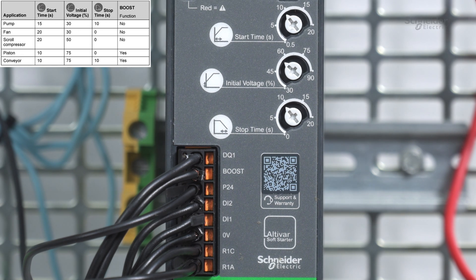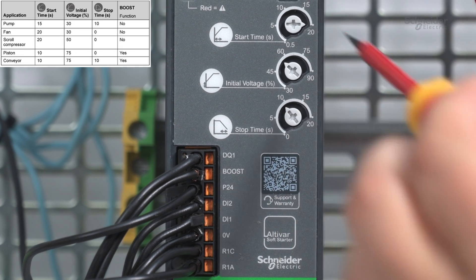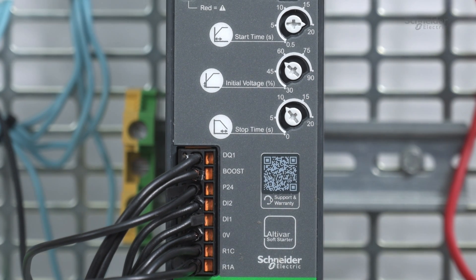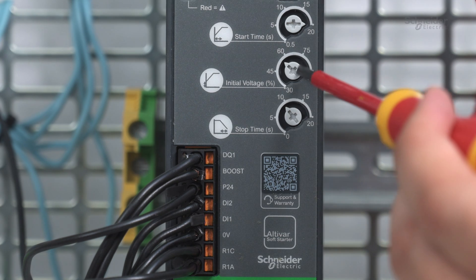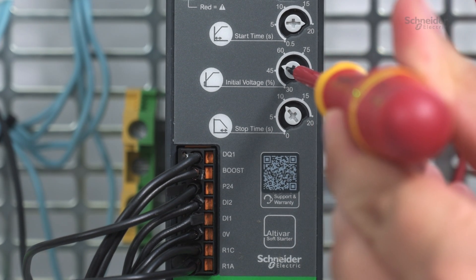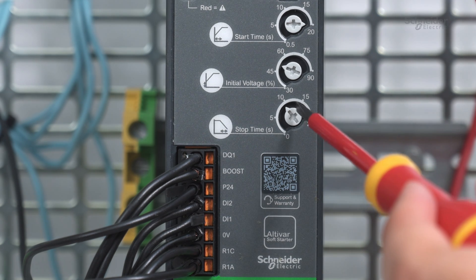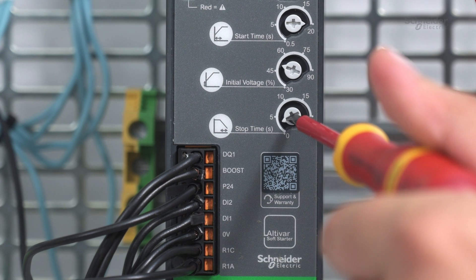According to our application, we first set the potentiometer start time to 20 seconds with a screwdriver. Next, we adjust the potentiometer initial voltage to 50 percent. Thirdly, we set the stop time to zero seconds. When set to zero, the stop time acts as a free wheel.